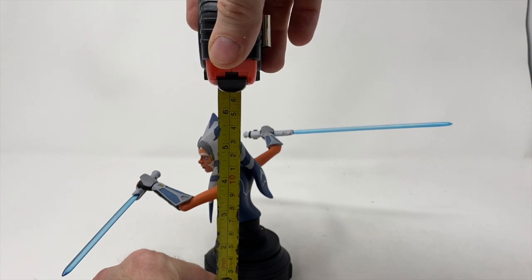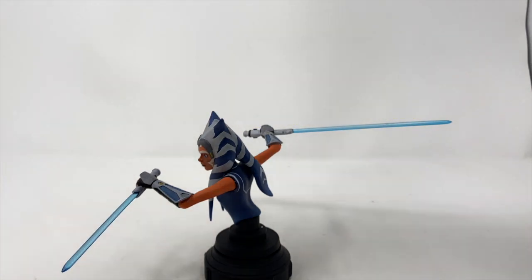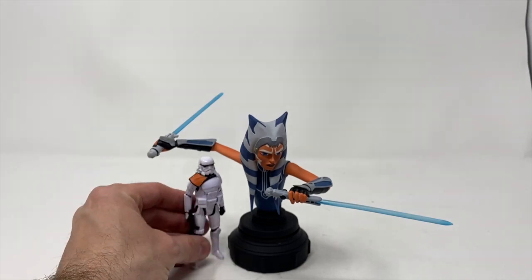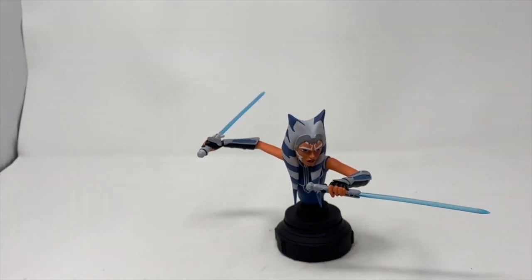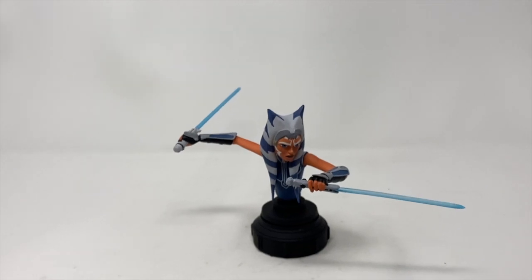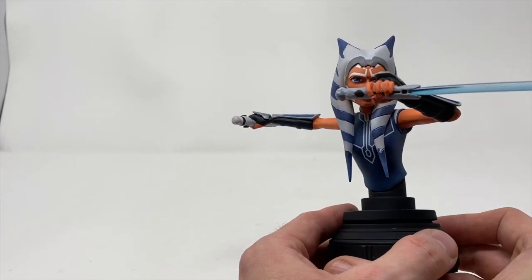She's almost six inches tall, but the saber itself is seven and a half inches, so you're going to need some space on your shelf. To give you some scale, here's my trusty 3.75-inch stormtrooper for comparison. As far as likeness goes, since we're doing a cartoon character rather than a live-action person, it is point-on — she's absolutely fantastic.